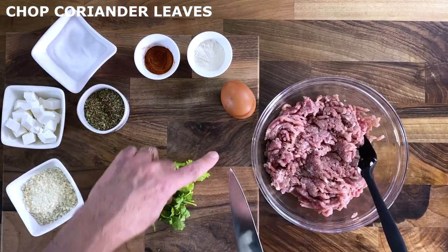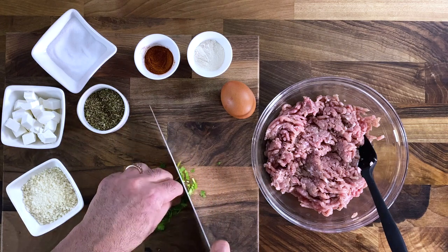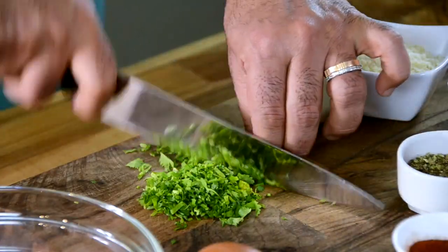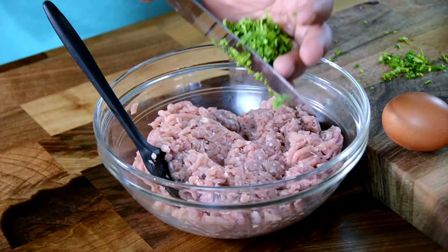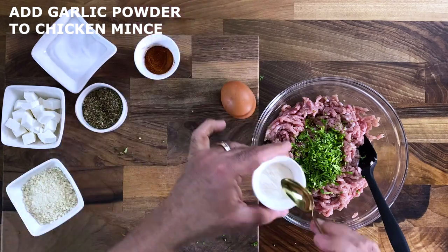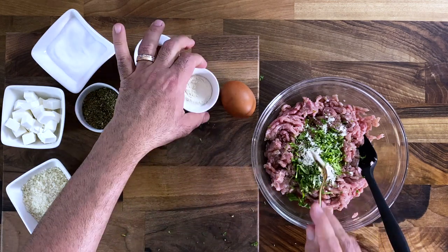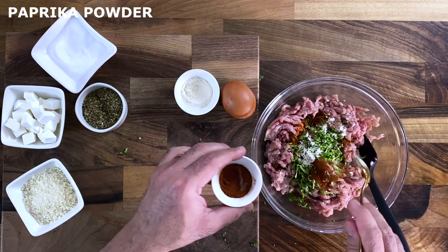I prefer to use chicken mince from the leg or thigh piece for the meatballs because I find it a lot more juicy and tender. Chicken breast really dries out, so do ask your butcher to use just chicken thigh meat. Add a handful of fresh coriander leaves, chopped — they are very aromatic and lend an extremely good flavor to the meatballs. Garlic powder gives depth and richness.